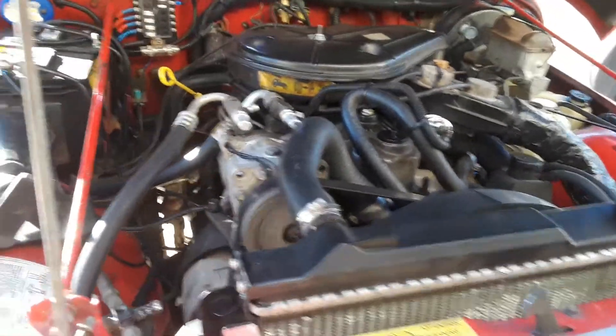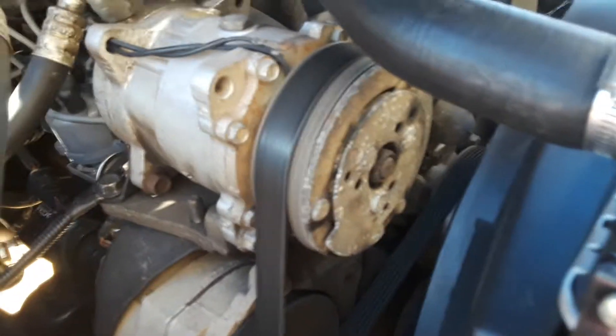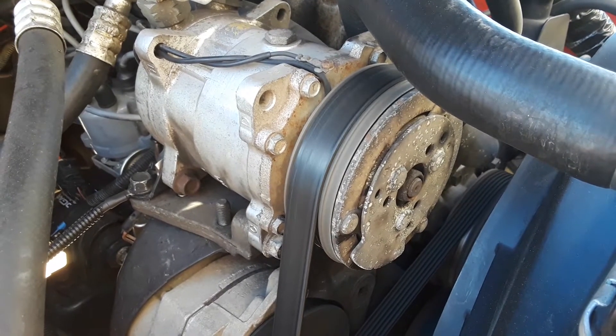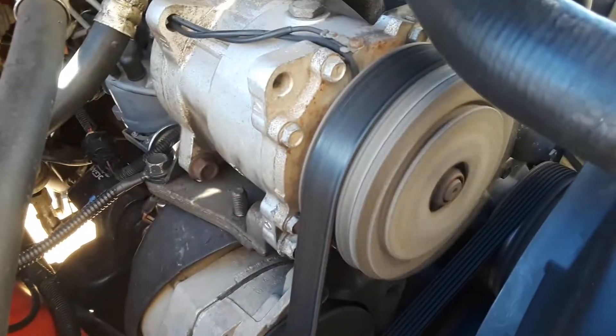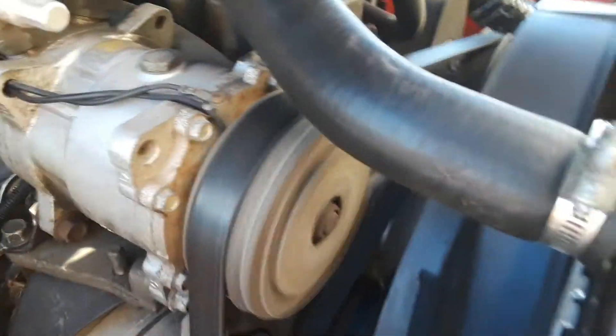Alrighty, so I'm back with you. AC compressor's turning, clutch is engaged. There, it just turned off — that's because it's cycling. I'll let you see it turn back on here. And here's the filter dryer. Your accumulator won't have a glass sight — your filter dryer does. The accumulator's on the low side; the filter dryer's on the high side. So we're cycling. You shouldn't see very many bubbles if you have a properly charged system. That's pretty much clear — yeah, it is. We got her good.